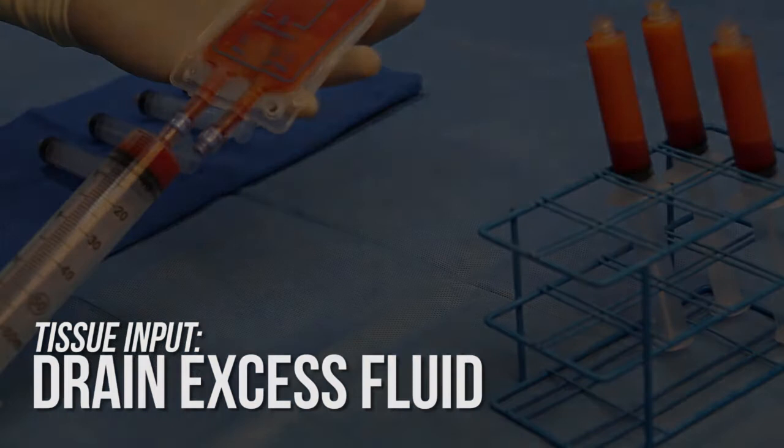After draining, more lipoaspirate may be added through the tissue wash port. To ensure the best quality graft, do not exceed 50 milliliters of post-drain tissue volume.